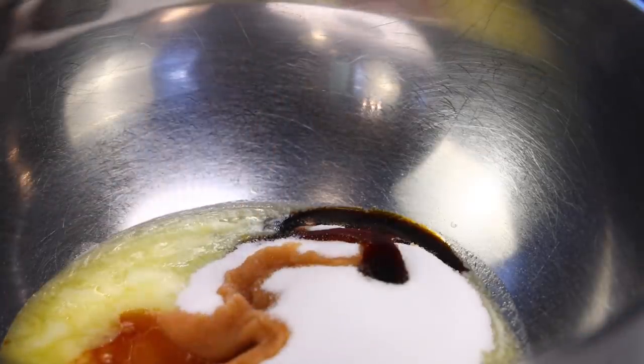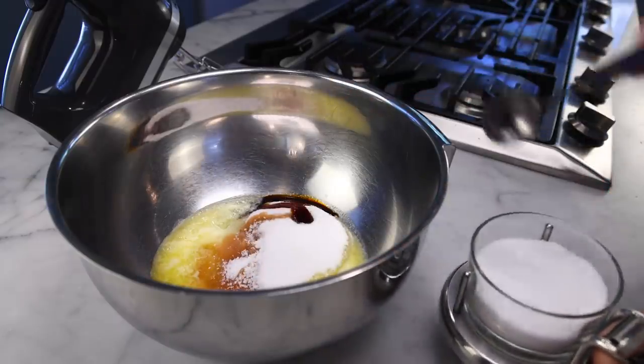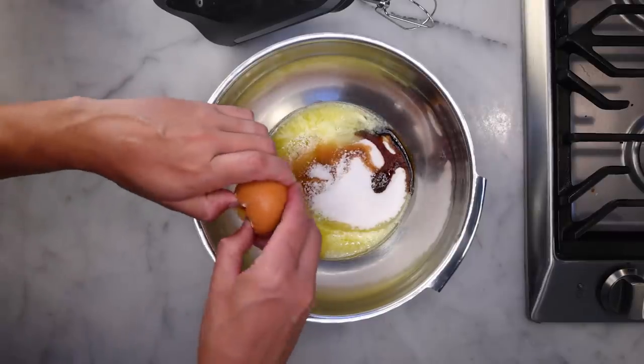Big splash of vanilla, and I'm doing a heaped teaspoon of kosher salt, like 6 grams. Try extra salt in your cookie recipe — salty cookies with ice cream is a life-changing combination.